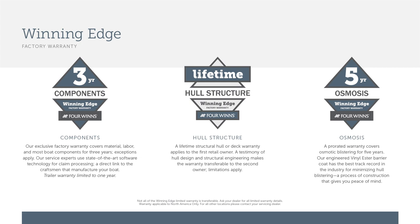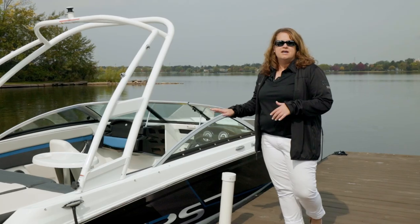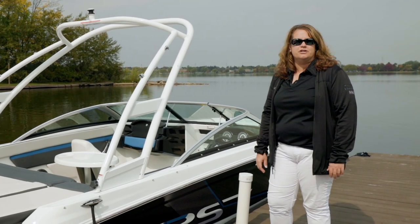Thanks for watching today's walkthrough video of the HD1 with the RS edition. If you have any questions, please visit your nearest Four Winds dealer.